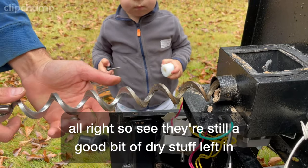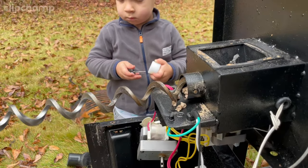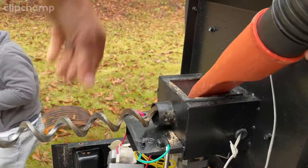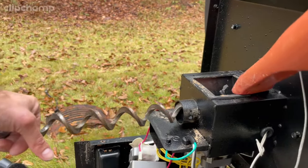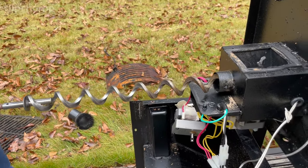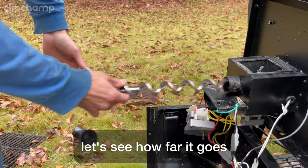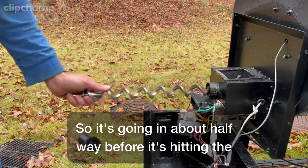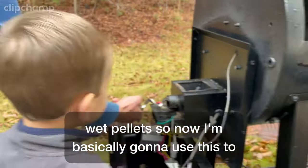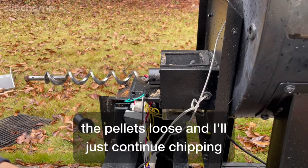There's still a good bit of dry stuff left in there, so it looks like we didn't have a whole bunch of water. The auger is going in about halfway before it's hitting the wet pellets. So now I'm basically going to use it — I'll screw it back in a little and then pull to break the pellets loose, and just continue chipping away at it like that.